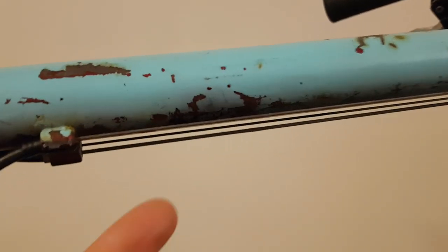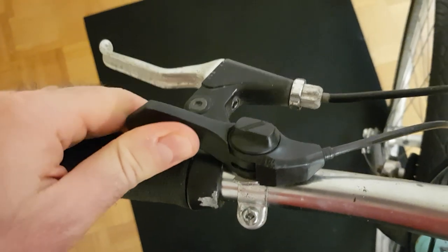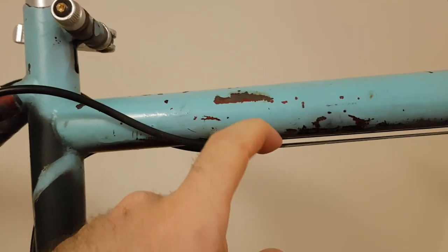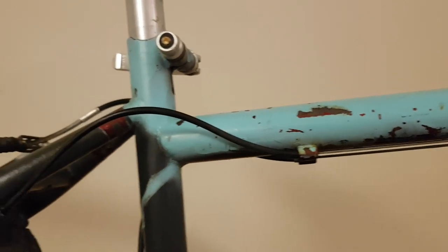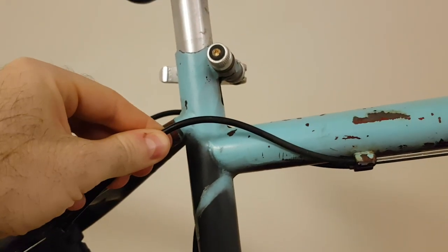Many modern bicycles use cables like these for applying the brakes and shifting speeds. Many bicycles have sections where the cables are exposed, but they also have sections where the cable goes inside of this flexible tubing, which is called cable housing.